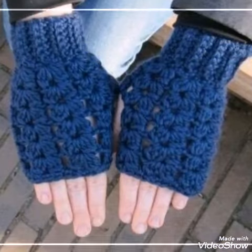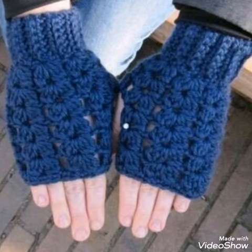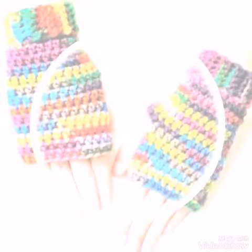All you need is a crochet hook and yarn. You can use a 3 ply or 4 ply soft yarn, or also a cotton yarn or some other yarn to make these fingerless gloves.